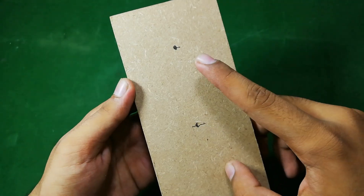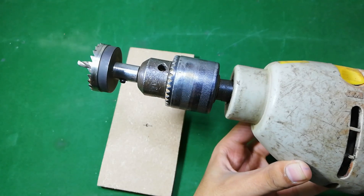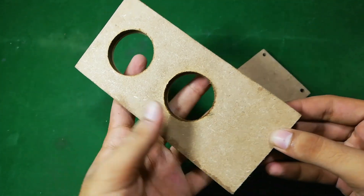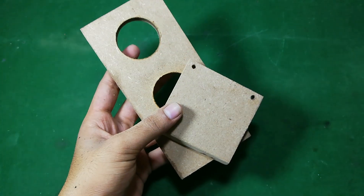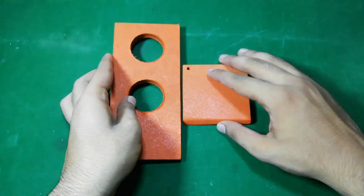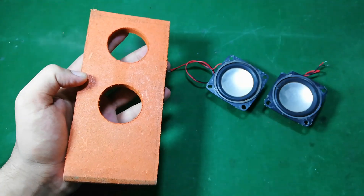First of all, friends, I am going to make two holes for the speakers. And now friends, I am going to paint these both pieces. And now friends, I am going to fix these both speakers with the help of some hot glue.